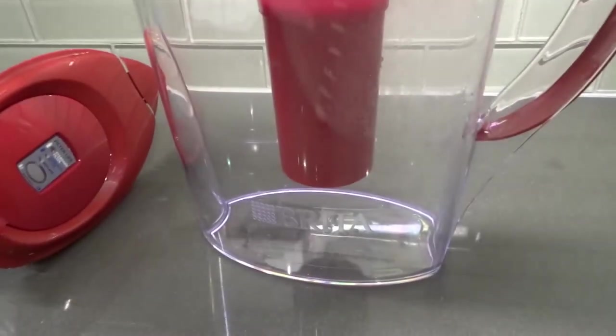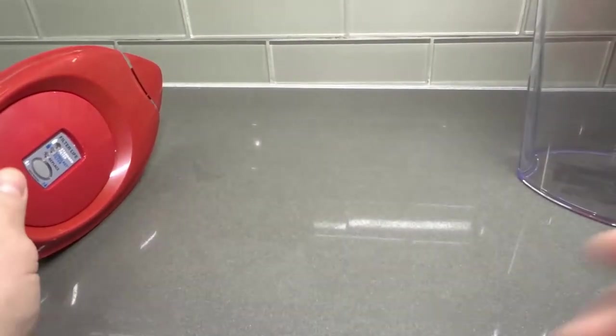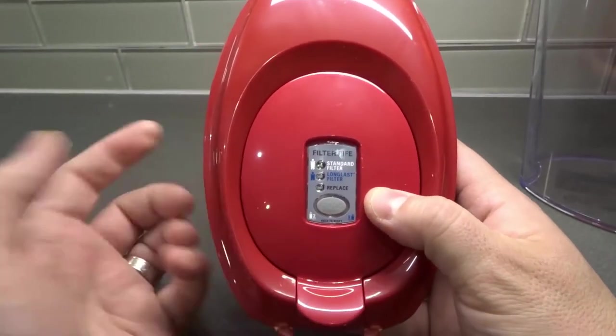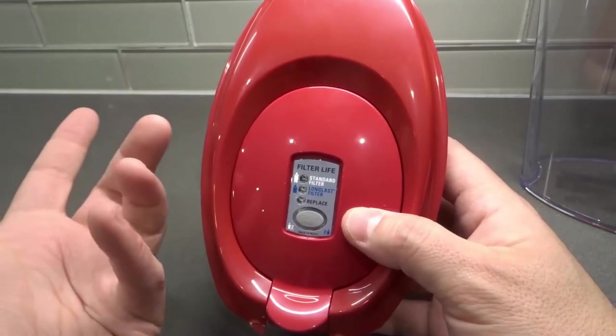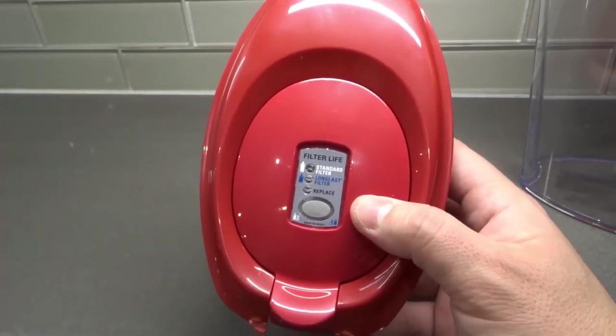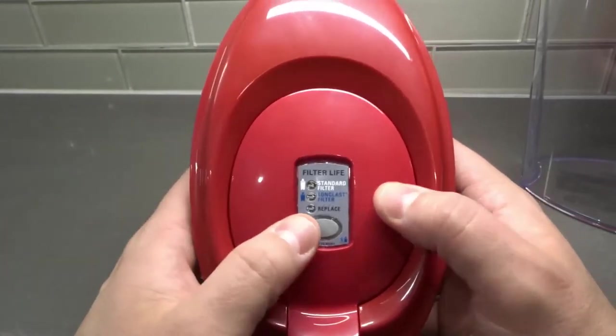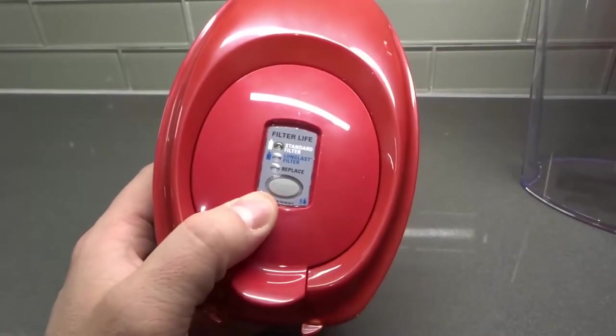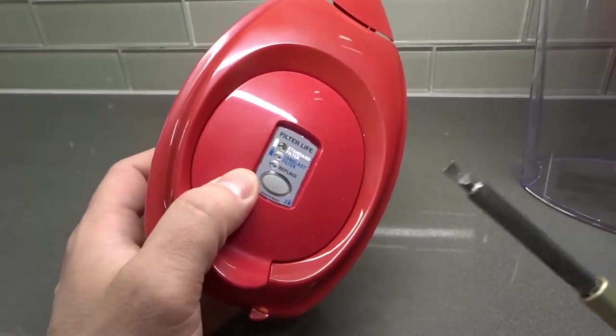On most modern Brita pitchers there's going to be this filter life indicator. Sometimes the battery in it goes out, and then you won't know when to change your filter. You'll have a general idea, but you won't have the reminder. You can go ahead and replace these — they're actually relatively easy to replace.